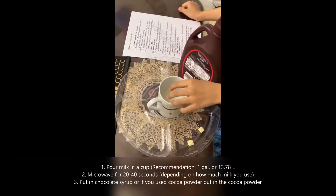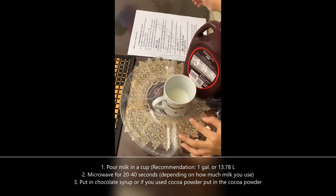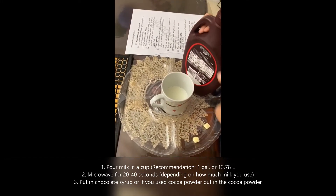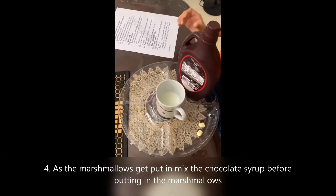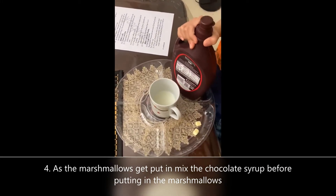Microwave the milk and then put in the chocolate syrup. So after microwaving it, put in the chocolate syrup.